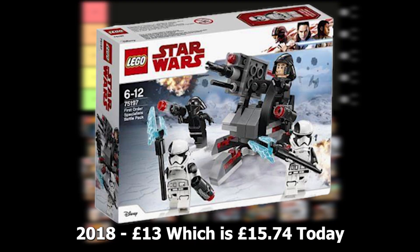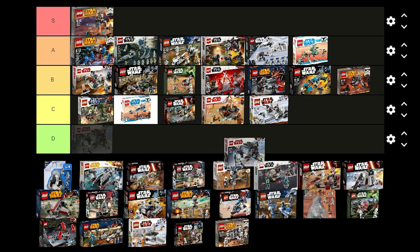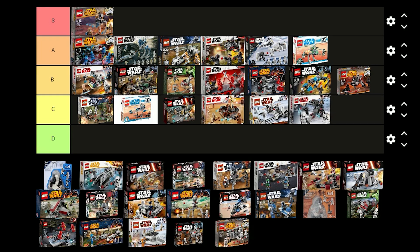The First Order Specialist battle pack was released in 2018. It costs £13 and comes with 2 Executioners, a First Order Shadow Pilot and a First Order Crew Member. I did actually get this set when it first came out and I thought the figures were quite good. I wish it did have 2 First Order Stormtroopers instead of the Crew Member and Shuttle Pilot though.